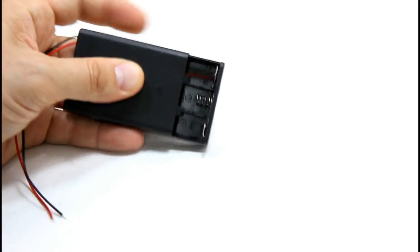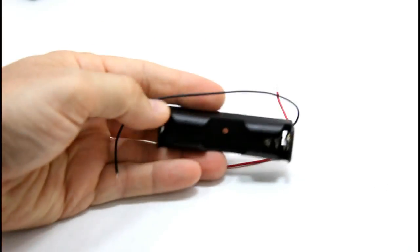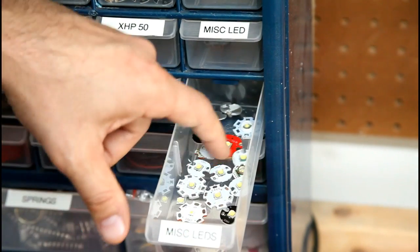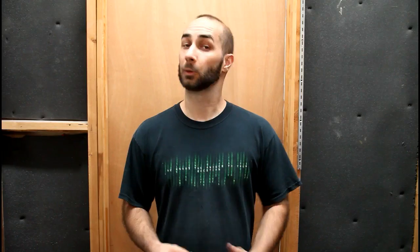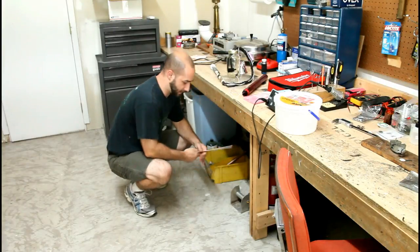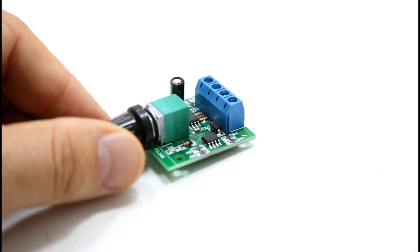The parts list for our camping lantern is a pretty short one. We'll need a battery holder of some kind — either a 3AA adapter or an 18650 battery adapter. We'll also need an LED or LEDs, a piece of aluminum for a heat sink from the hardware store, some kind of a switch — I want to use a dimmer so I ordered this PWM.